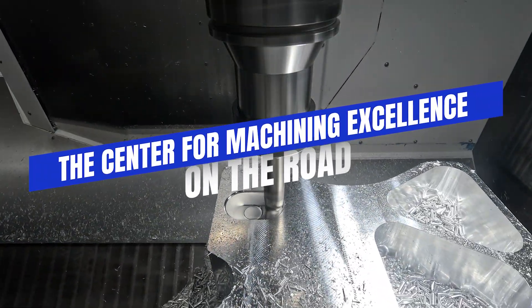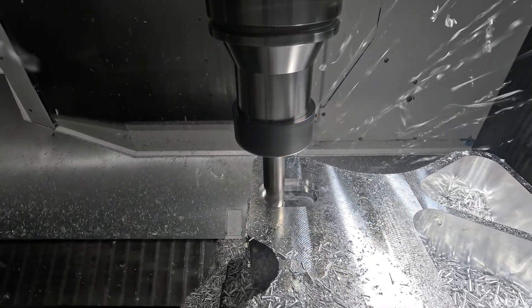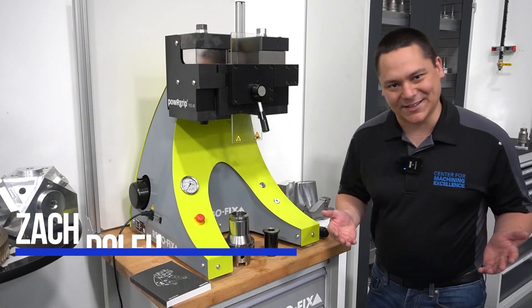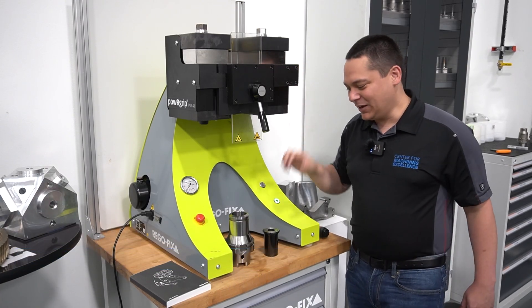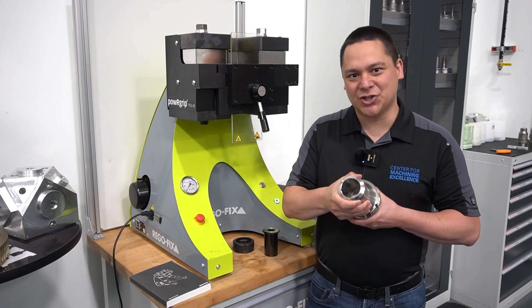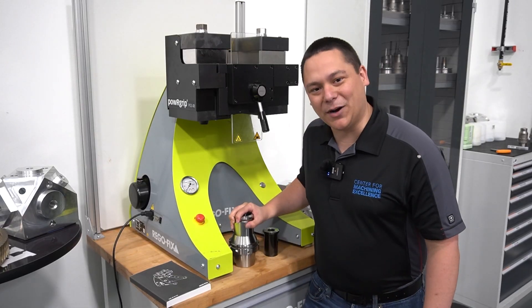Over the years, many of you have fallen in love with Power Grip, ranging from our PG-6 all the way up to our PG-32 collet systems. Well, guess what? Some of you wanted something bigger, and we listened. Introducing the PG-48C. With the PG-48, you can now clamp up to an inch and a half with our Power Grip system. These heavy-duty rigid tool holders have that ease of use and vibration dampening you all know and love in a much bigger package.